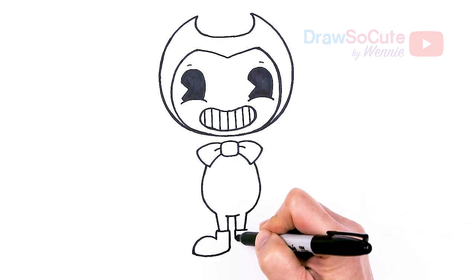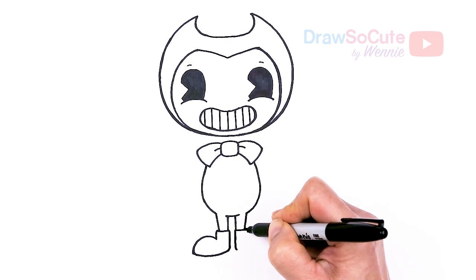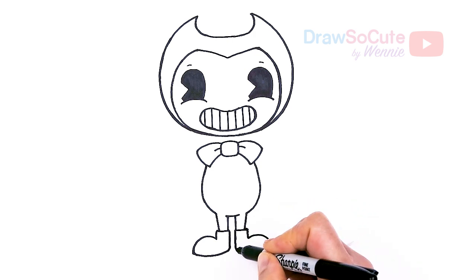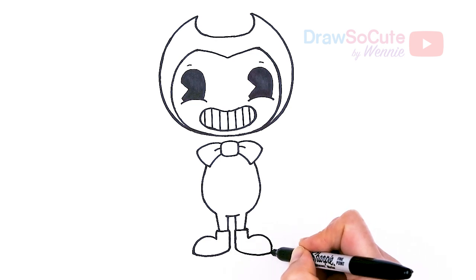Same thing on the other side — pop this out, go right there, and then this nice big curve and connect.